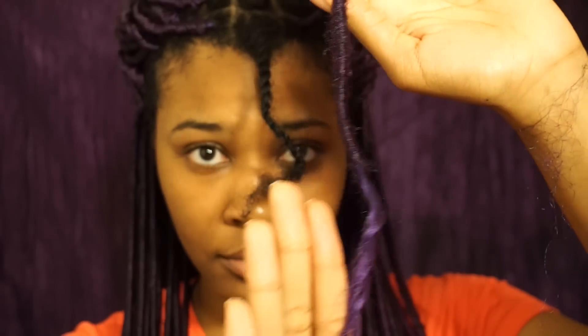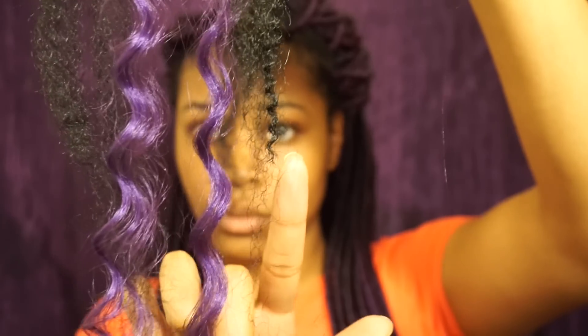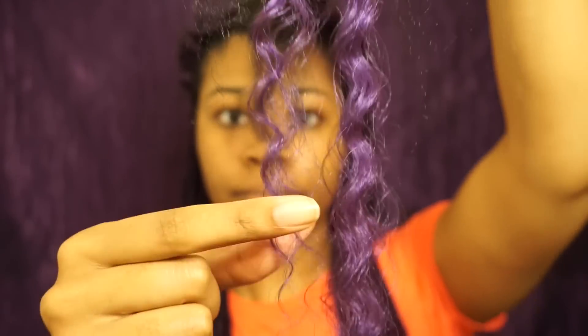I'll show you guys how I seal it in this last lock. When I mention staggering the hair, that means that the four ends are at four different parts.